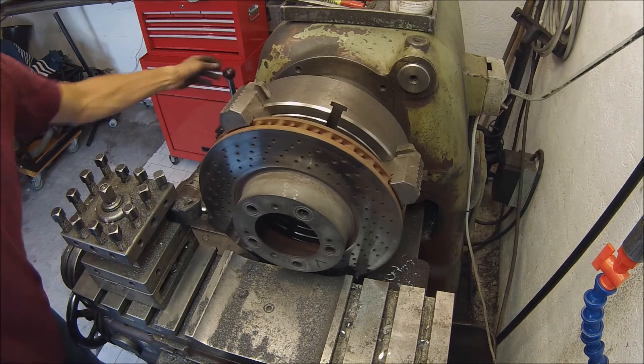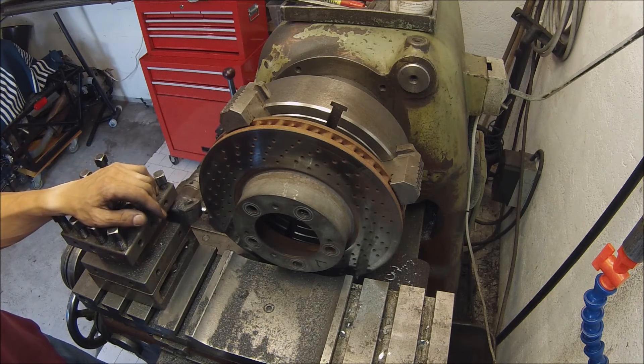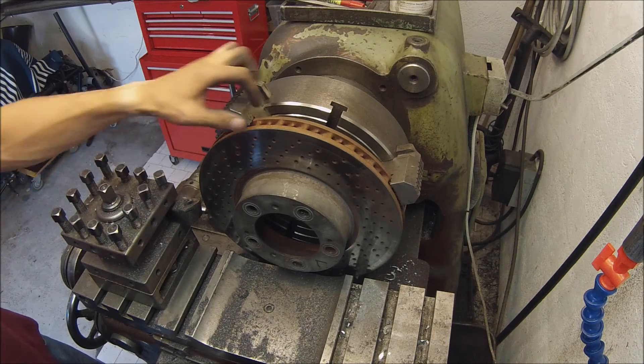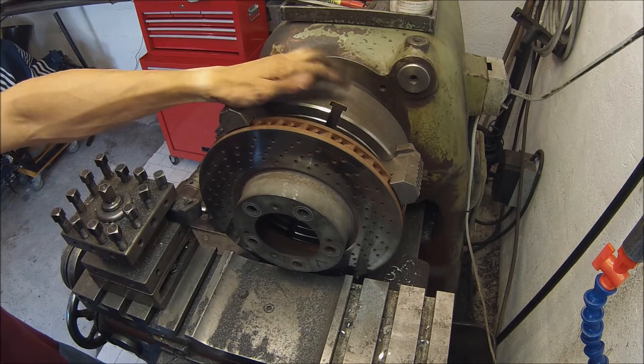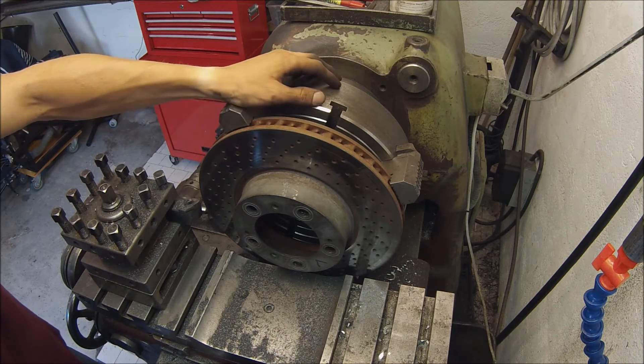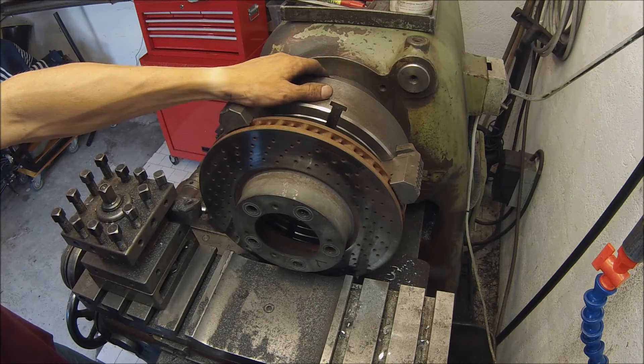I'm actually going to just take 0.1 millimeter passes because I really don't want to stress the setup enough to make it move in the chuck jaw. It's probably not a problem but I'll just take it really easy with the 0.1 millimeter passes.